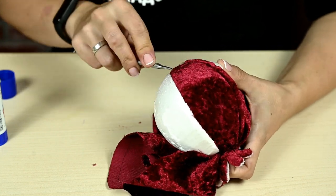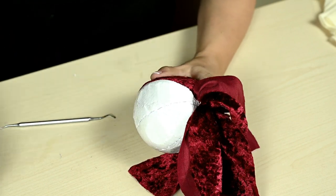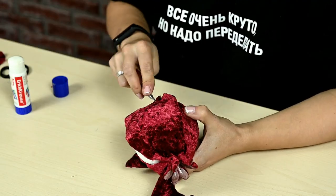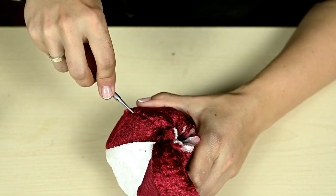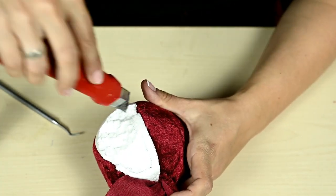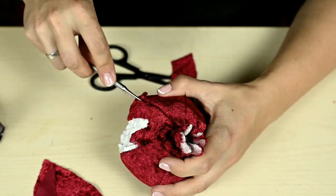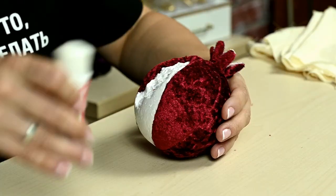I'm covering all the slices with fabric except for the one where I made the indentation. I'm dividing that section into upper and lower parts and making a cut along the contour as usual, then cutting off the excess fabric and filling the upper part first, and then the lower part.